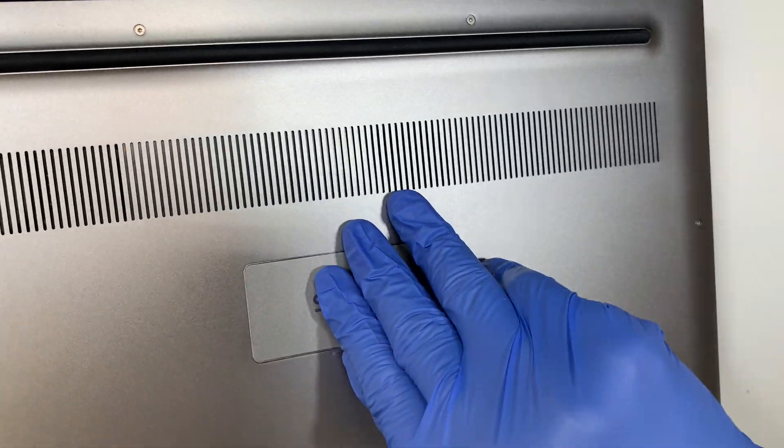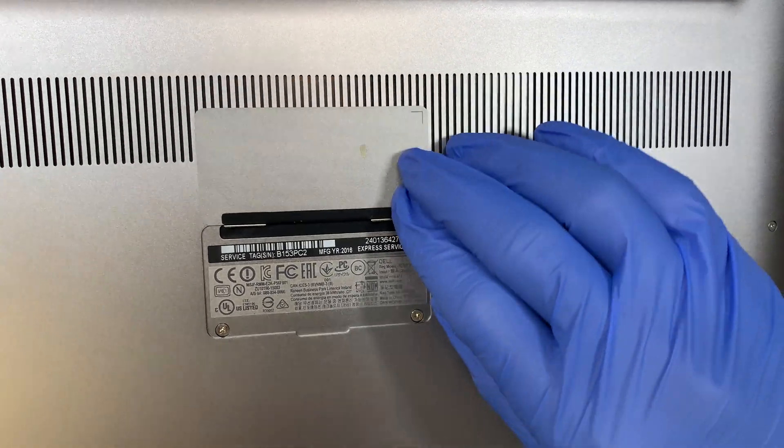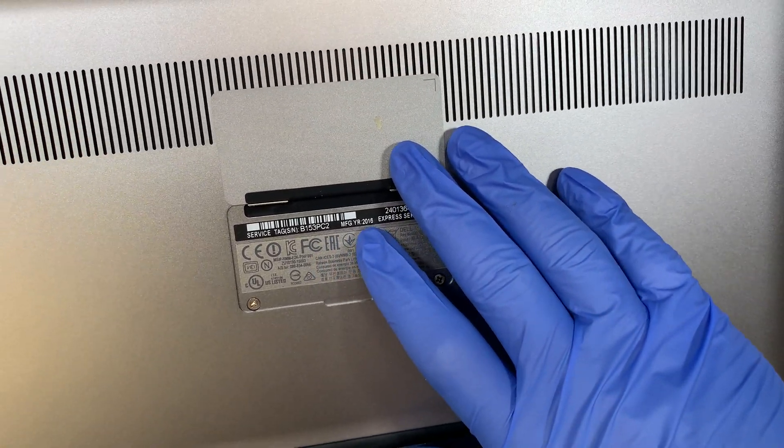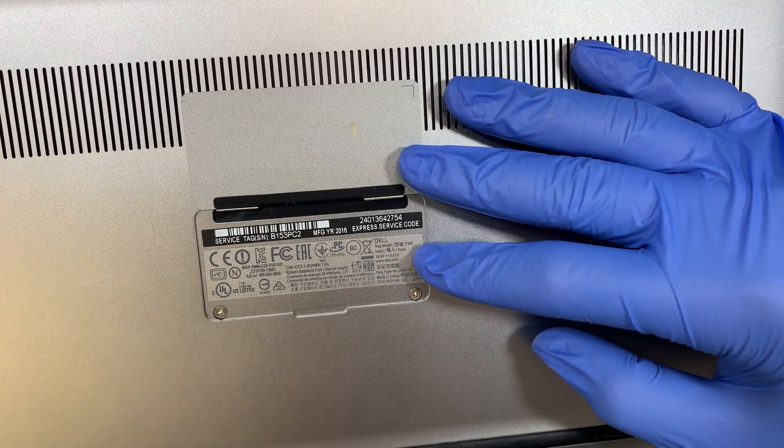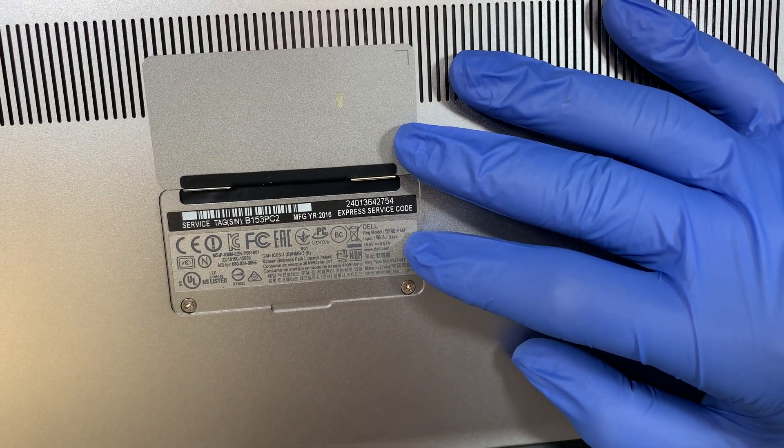Let me show you the model number. This is the Dell XPS, and if you take a closer look it was manufactured in 2016. The model is P56F.